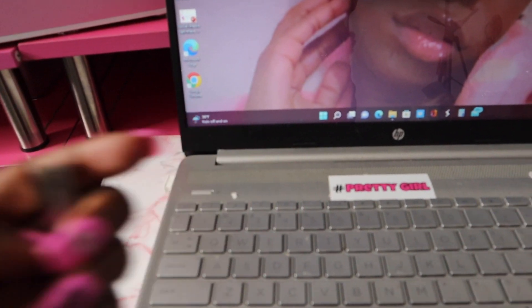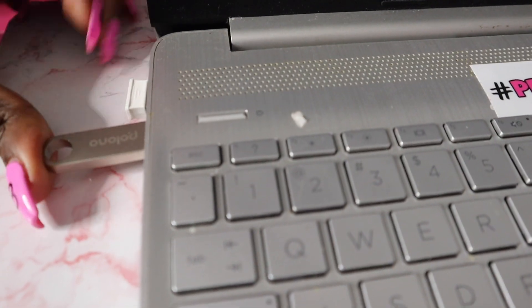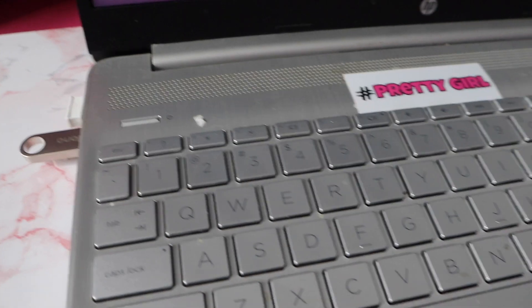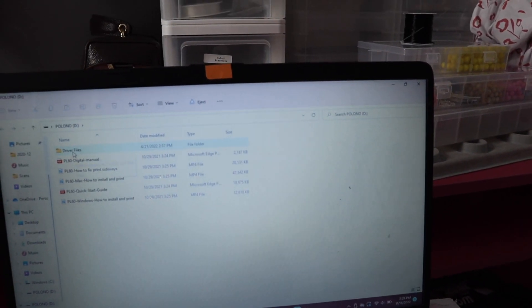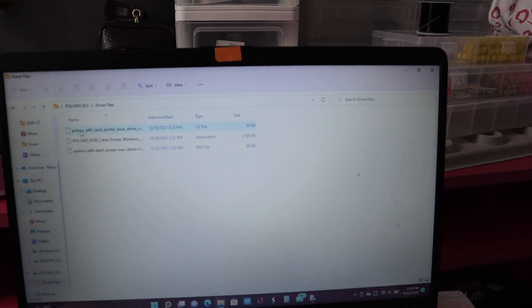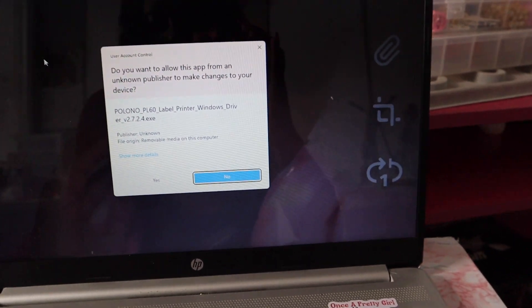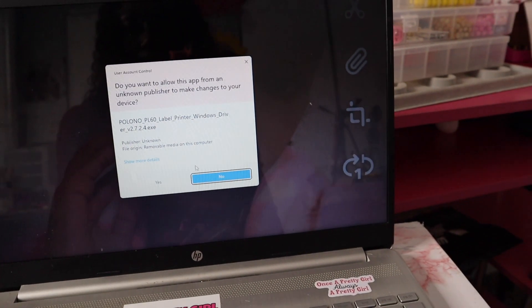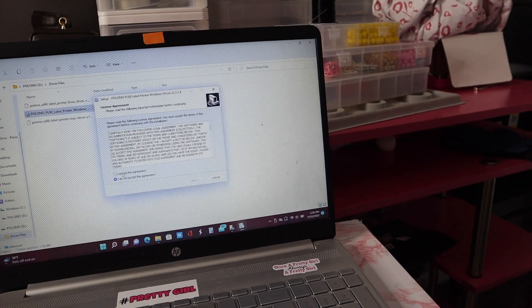They included instructions, so all you have to do is install the driver onto your computer and then you're good to go. I found the little driver — all you do is connect it to your computer, whether that's an iMac or a Windows computer. After you connect the driver it will come up on the screen, and then all you have to do is download. Here are the driver files — you click on the Polono label printer driver, press yes, and it downloads to your computer.